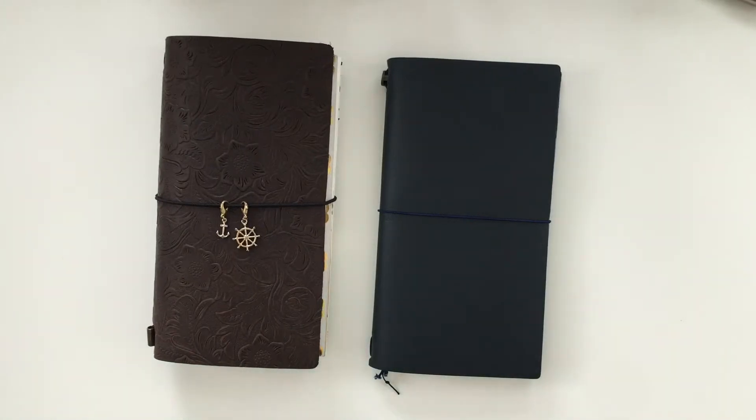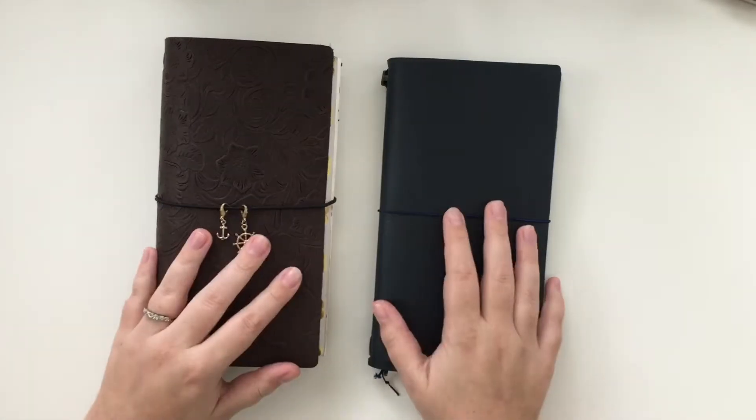Hey everybody! I'm going to be doing a walkthrough of my two travelers notebooks.